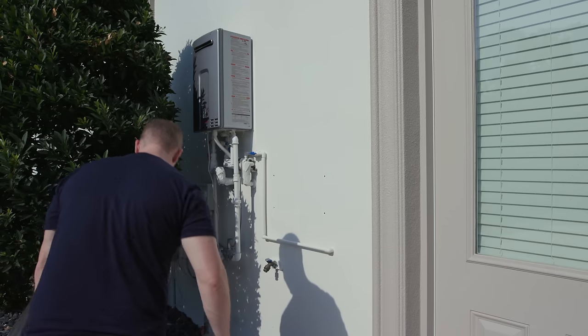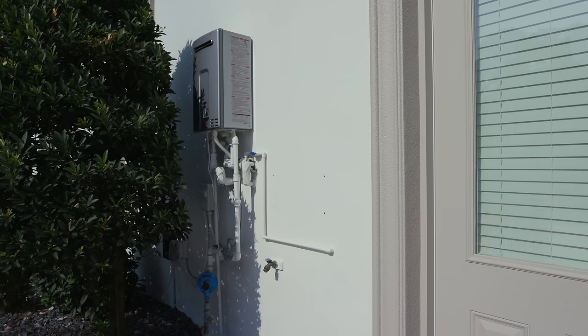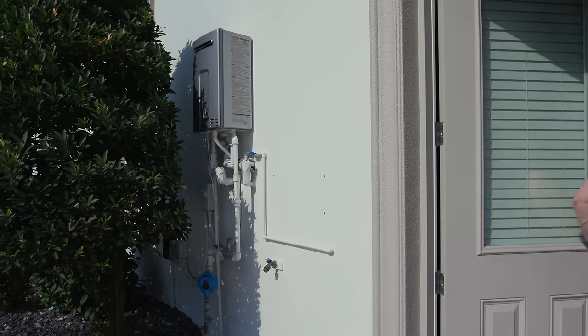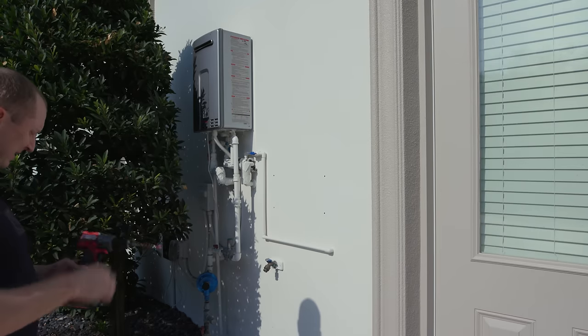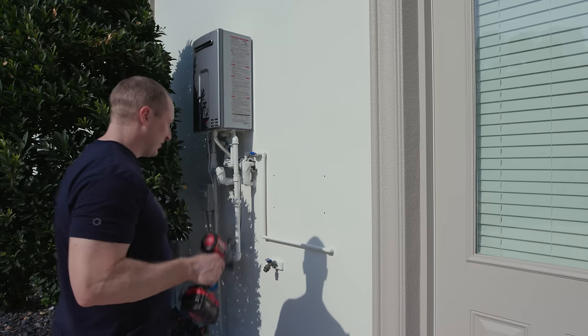They give you — you can use Tapcons on this, but they also include a threaded insert concrete anchor in the box. Should have brought my SDS drill, but we're going to use the regular drill. Using a brand new drill here — look how pretty that thing is. This is the one you want, and we sell these too.